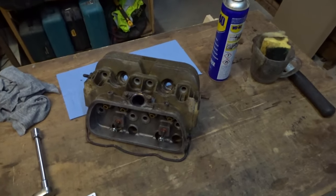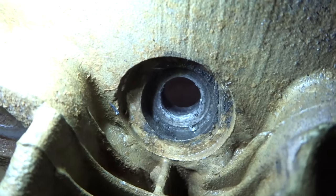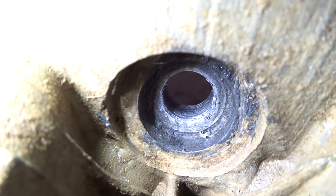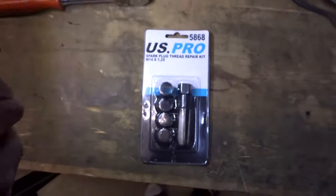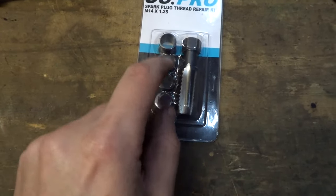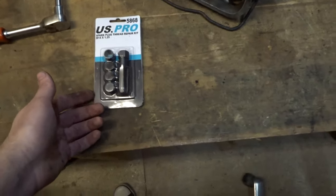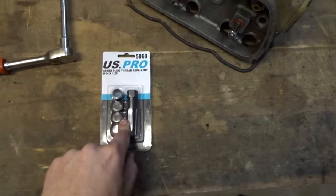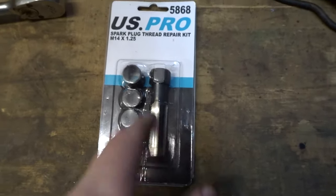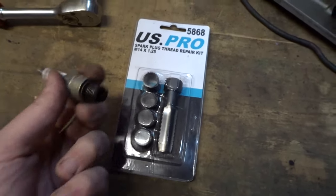Now I'm going to tackle the spark plug hole — this is the one that's missing quite a lot of thread. Compare that to the good one: you can actually see some thread in there, but in the damaged one there's just nothing. I've picked up this spark plug repair kit — they're not helicoils, they're solid steel inserts, so hopefully a little bit stronger. I'm just going to run this tap through the hole. I don't think I'll need to drill it out any bigger since it's a soft aluminium head. It's an M14, the insert will screw in, and then the spark plug screws into the insert. I'll Loctite it in so it doesn't back out when removing the plug.